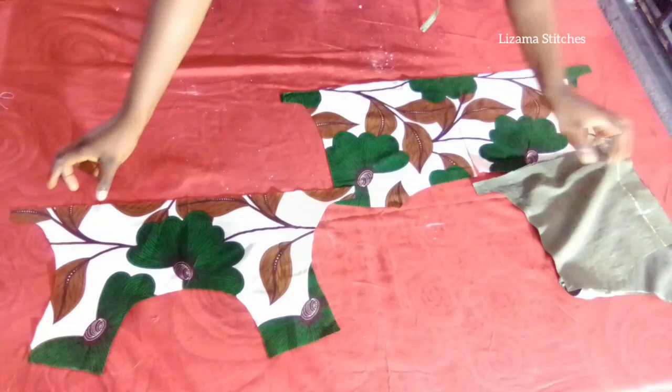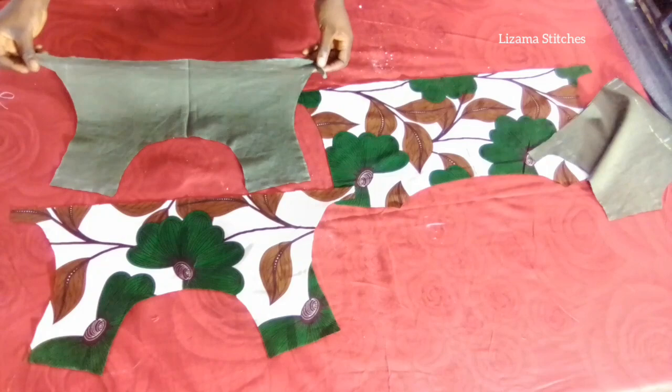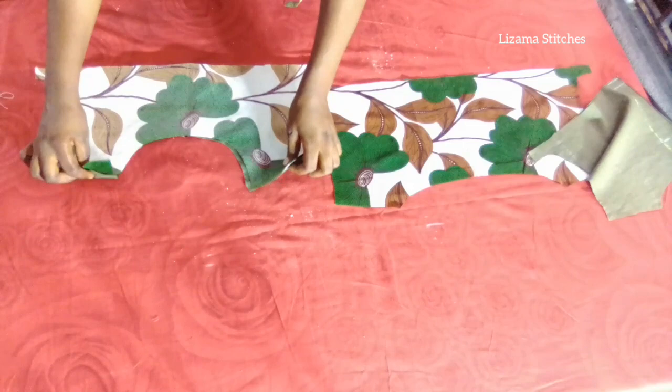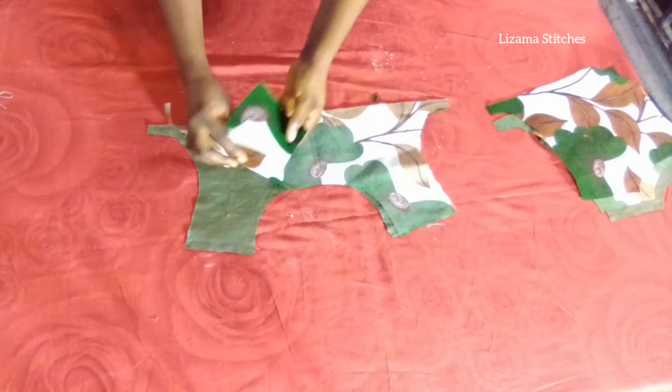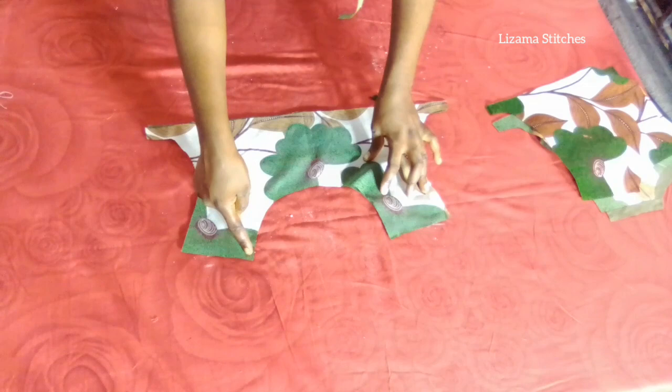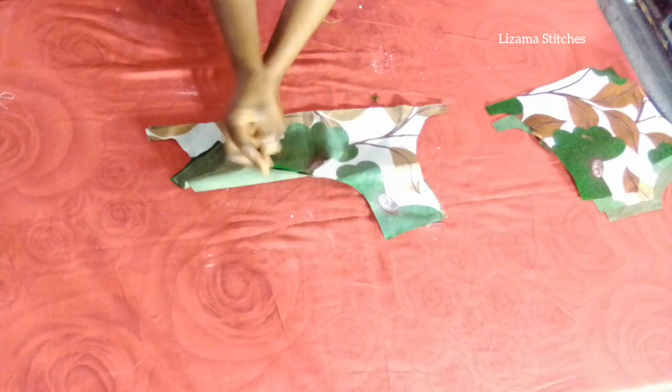For the front panel, I'm going to place my main fabric on the lining, right side facing right side, and I'm going to start by sewing the neck with half inch seam allowance. After sewing the neck I'm going to notch, and after notching I'll push the seam allowance on the lining and top stitch.